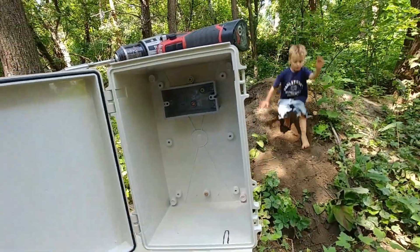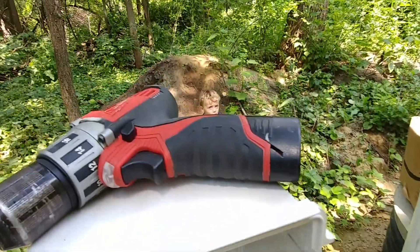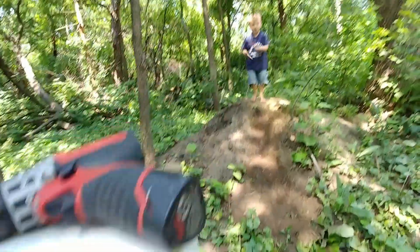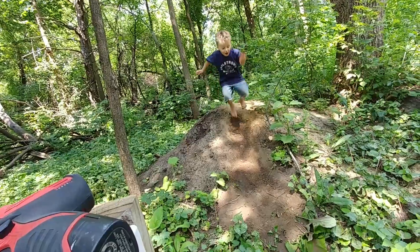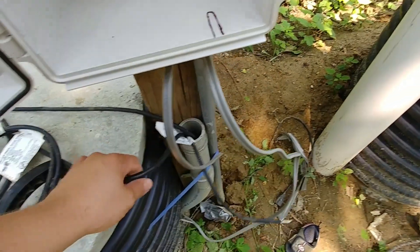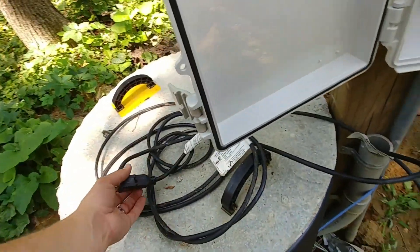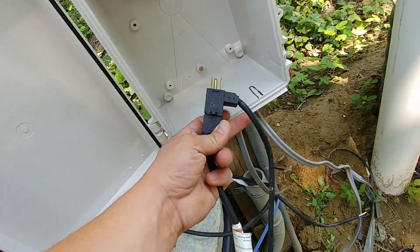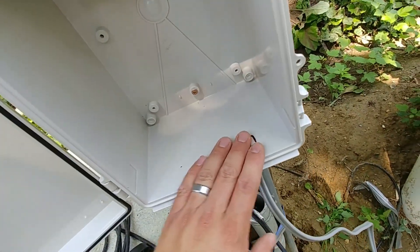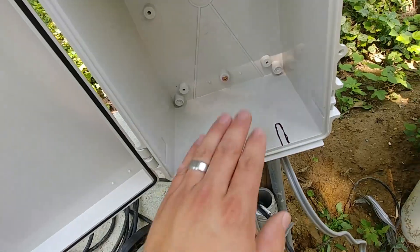Here's the box mounted on the post now. We're going to make a notch so that the cords can be pushed into that notch and the cover can close. The reason we're doing a notch instead of drilling a hole is that we'd need a really big hole in the bottom to get everything through. We'll use a little bit of duct seal to seal this up once we're done. We also have to bring those power wires in through the bottom as well, so we're going to go ahead and notch that out now.